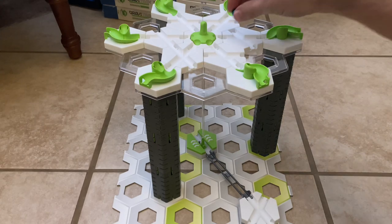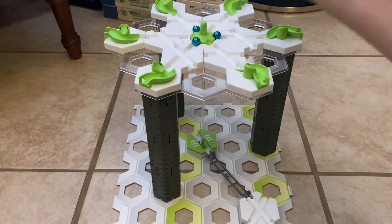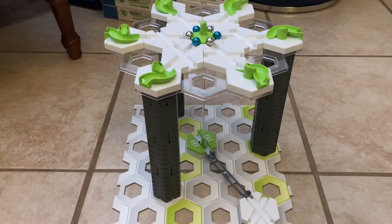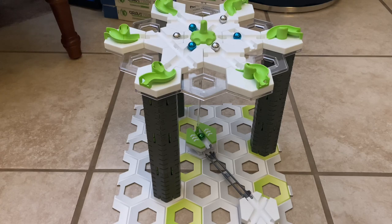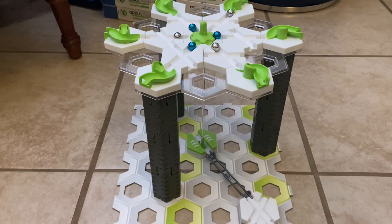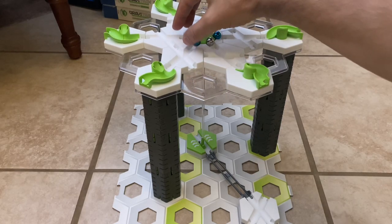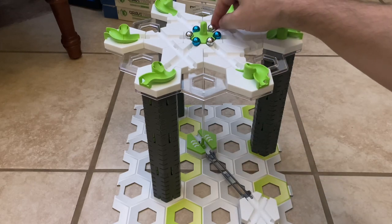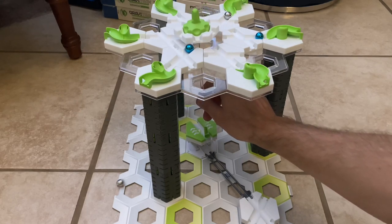Let's load our marbles. Here we go. The jumper pushes up in the middle and lifts this just enough to launch the marbles. I would suggest a low speed for the marble down here, just so that this doesn't kick all the way off and something like that happens.